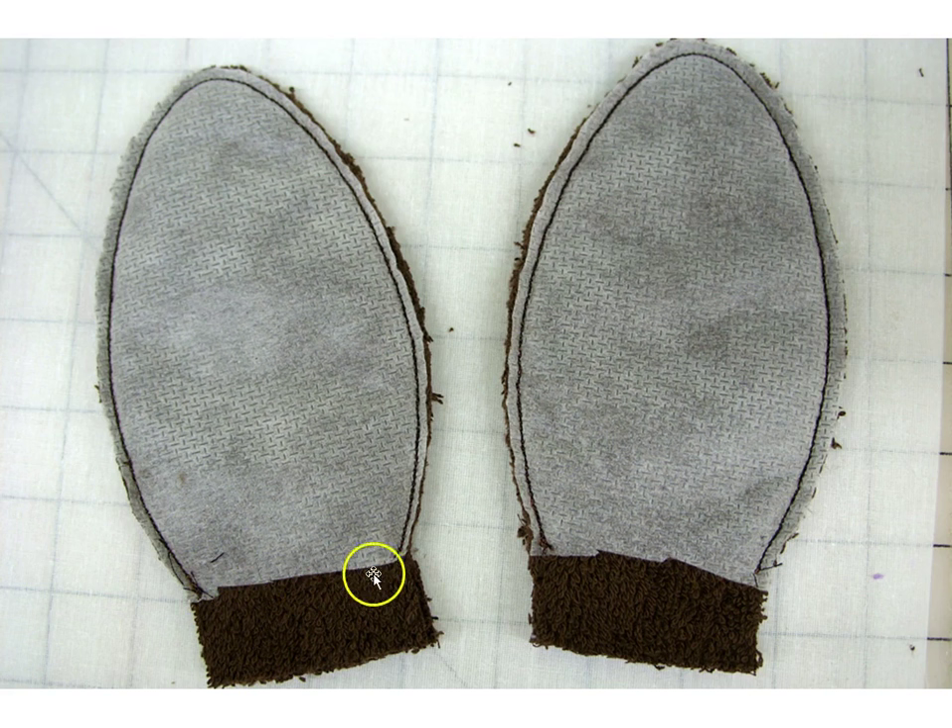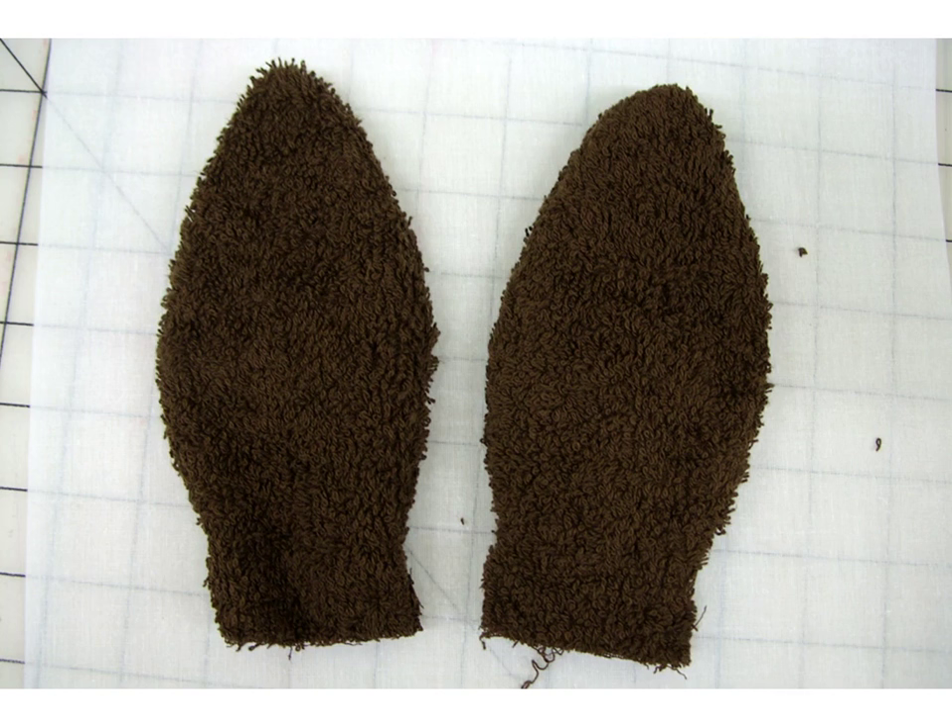Trim the stabilizer right up to the seam stitch line, but leave the fabric as a tab at the bottom. Now turn your dimensional elements right side out, using a chopstick to turn out any corners. If you want to add dimension, you can stuff the element with polyester filling. For the ears we want them to flop, so no filling is needed, but for elements like the frog's eyes you might want to stuff them with a little polyester filling.